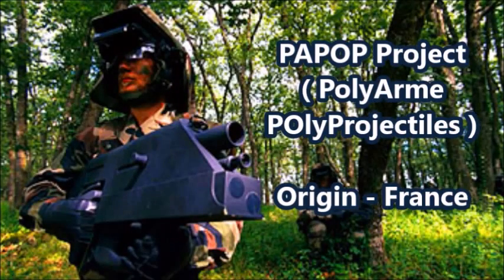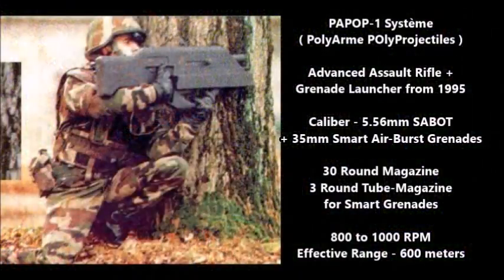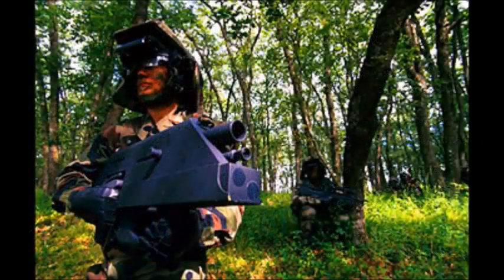Let's look at a French OICW type weapon. The first French OICW type weapon designed was the PAPOP, which stands for Poly Arm Poly Projectile system. This was an experimental OICW type dual-purpose assault rifle originally designed in 1995.